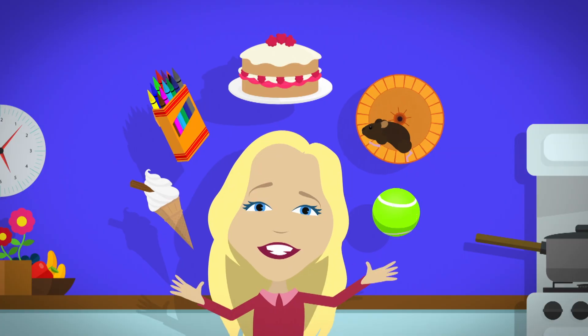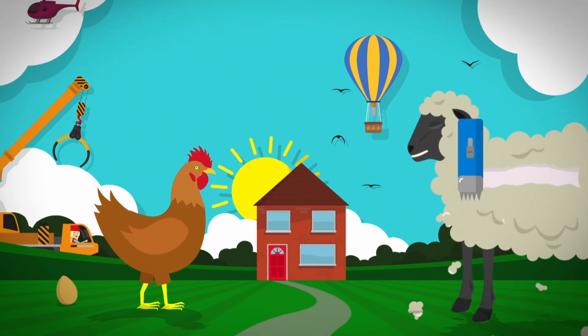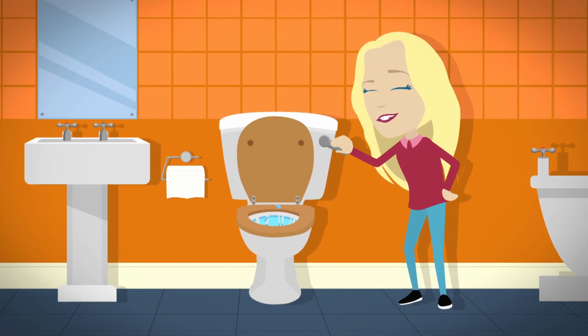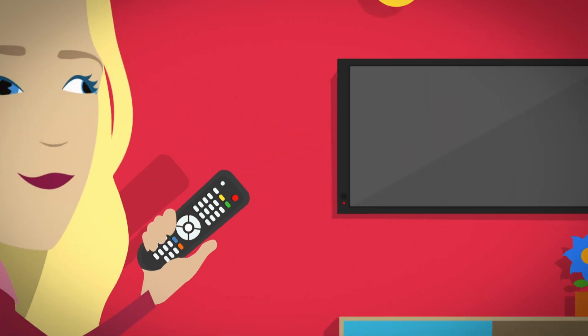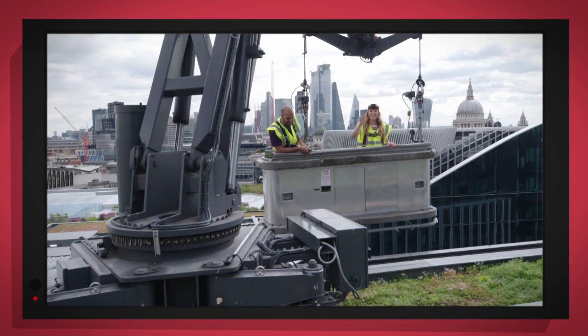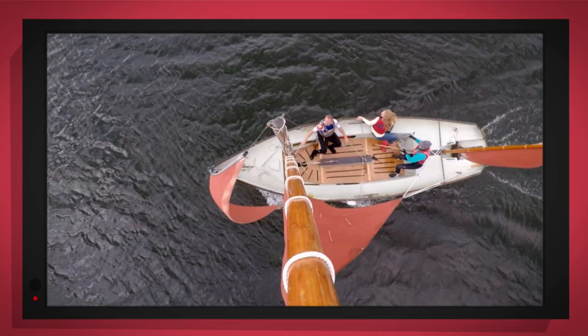There are lots of things all around us, exciting things that surround us. But how does it work? Do you know? How is it made? Do you know? Things that go up, things that go down, things that go up, things that go round. Some with special cameras to show you inside.